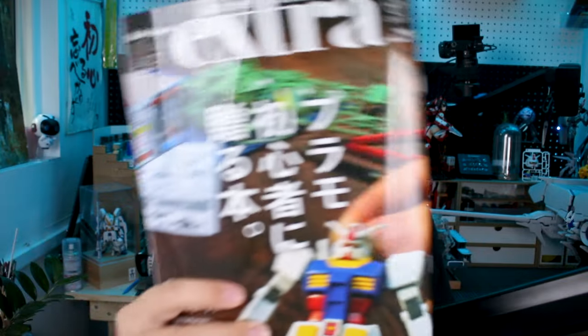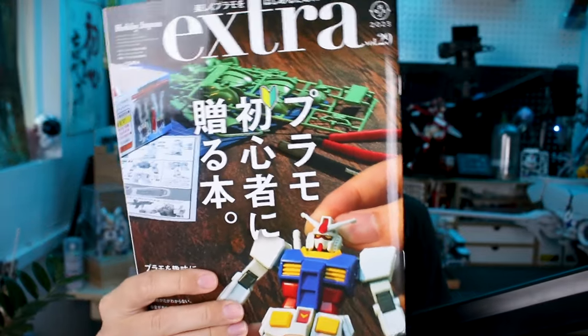What's going on guys? For today's MOOC review, we're taking a look at a Hobby Japan issue of Extra.